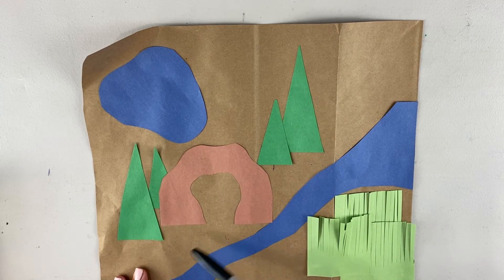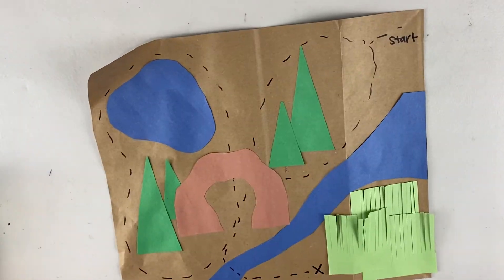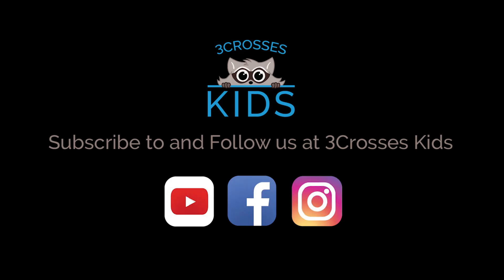Now let's have some fun and put it all together. Here's all the landmarks on my map. And with the Sharpie marker, you just lay out the path you're gonna take through your journey. Here's our finished map — now let's go!